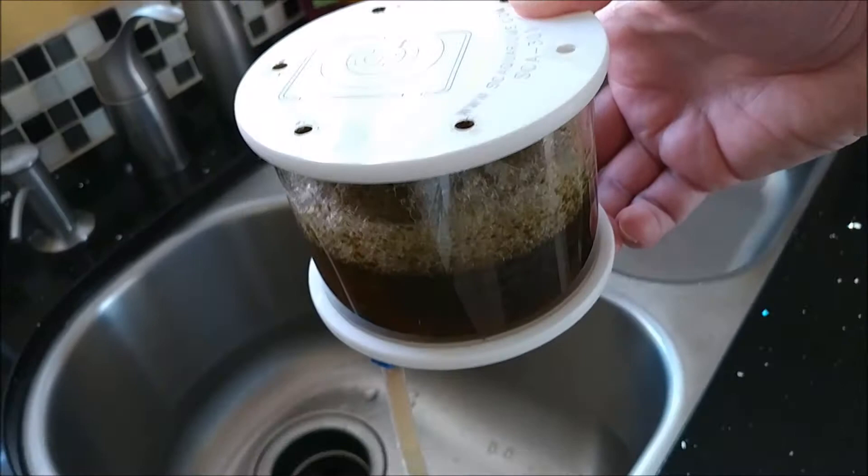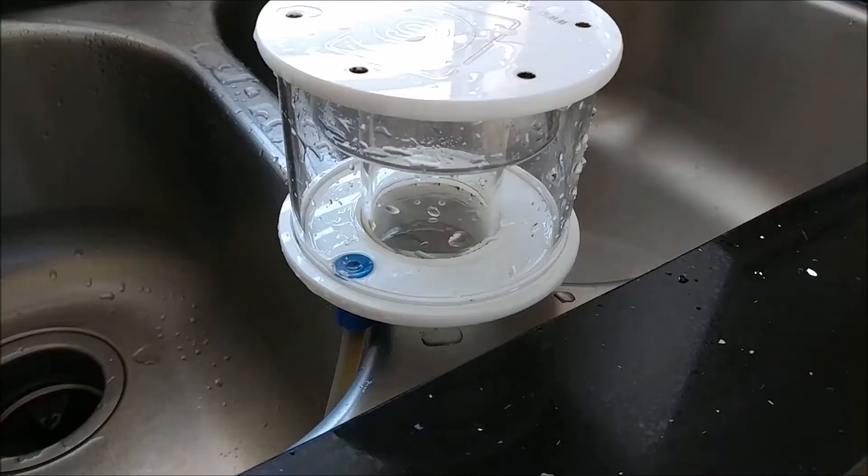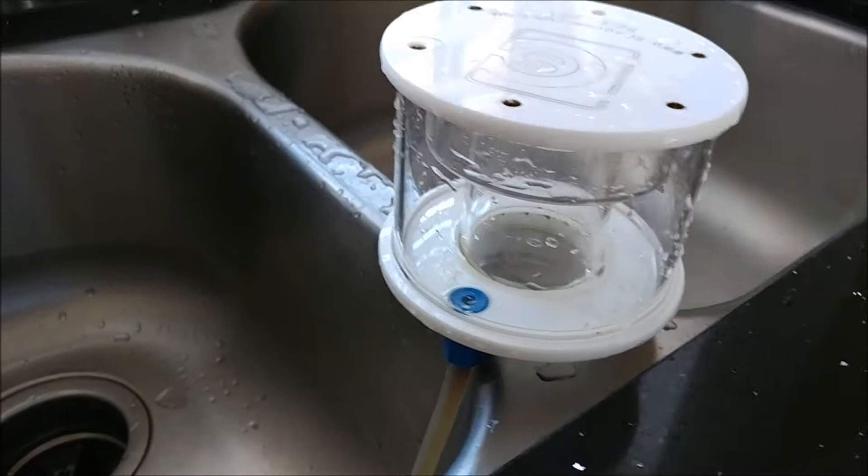I'm going to dump it out in the sink here, clean it all up, and get it back on the tank.